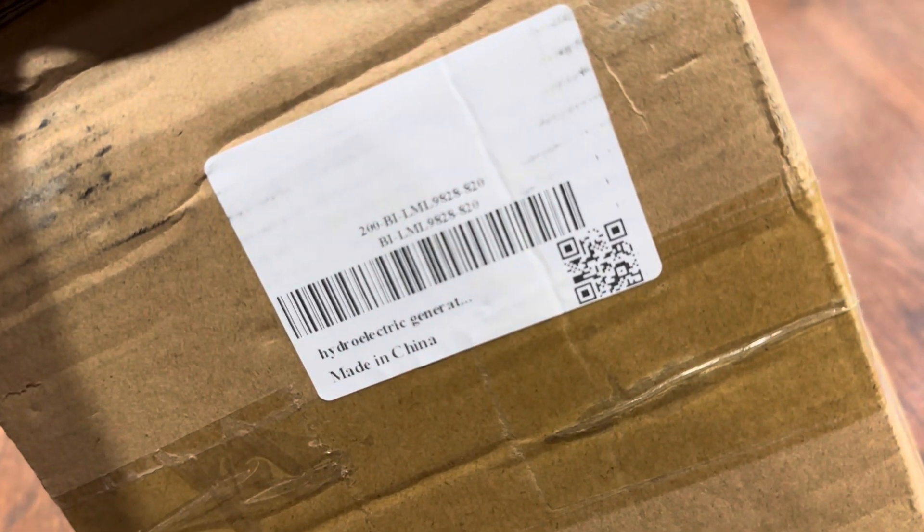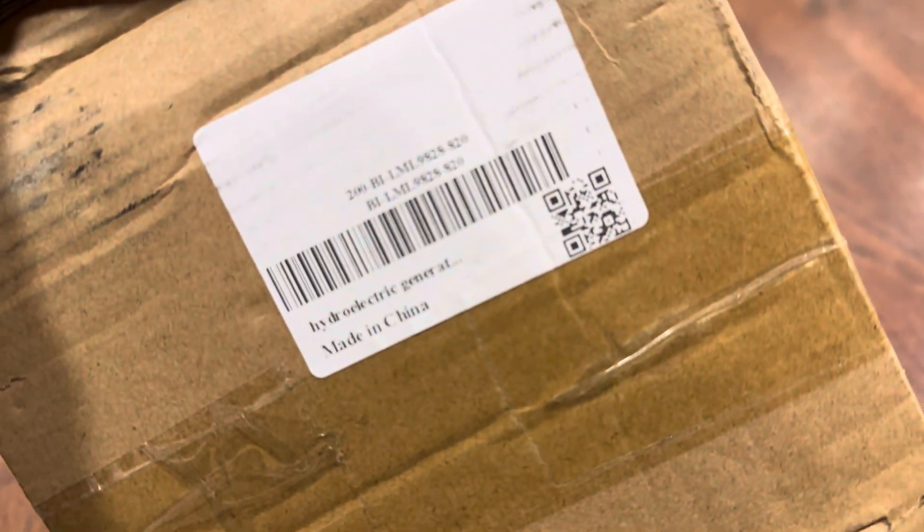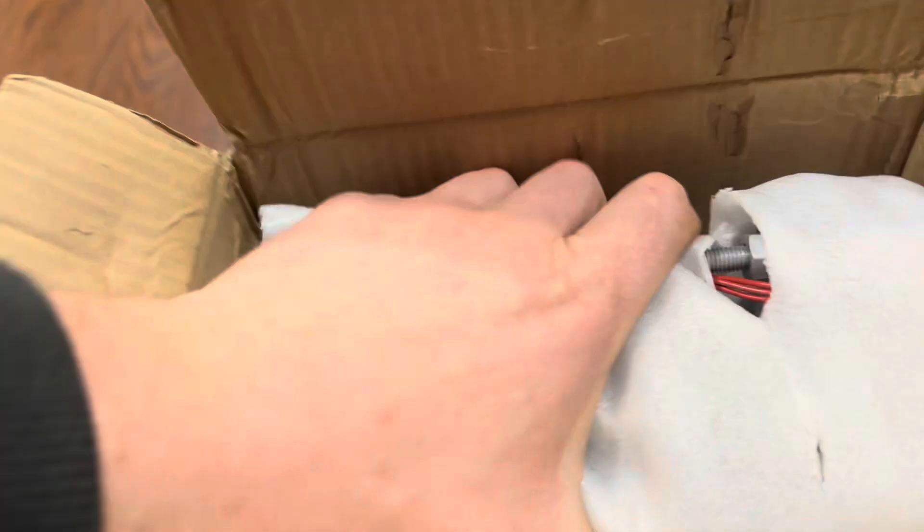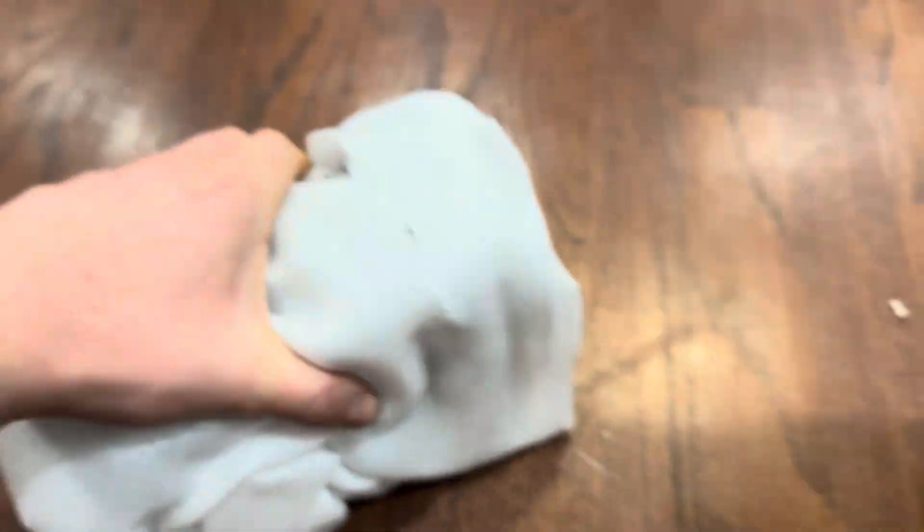This is the Amazon/eBay 500-watt hydro generator, cut open. I haven't looked at it yet — I'm curious what the heck this thing is all about. So there's the generator. Let's see what it came with.